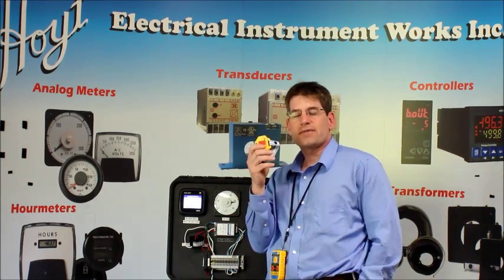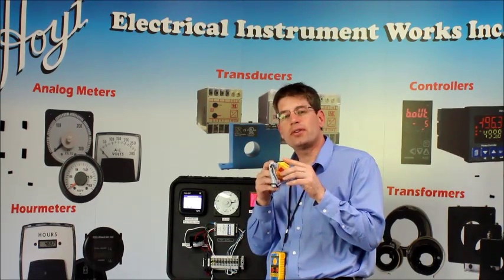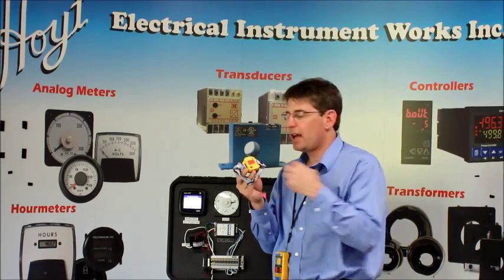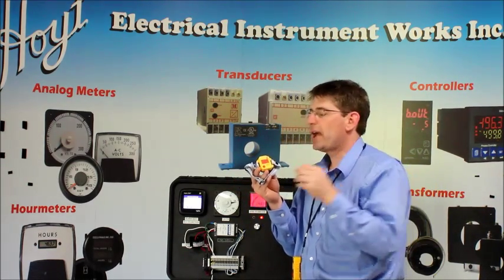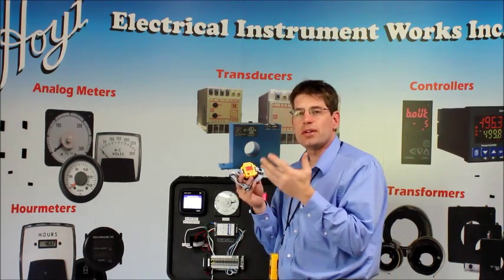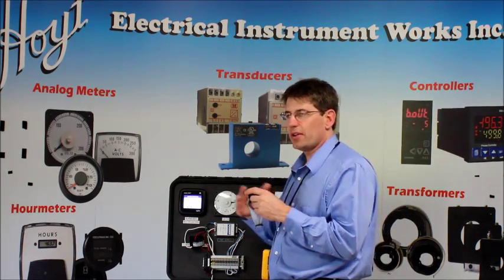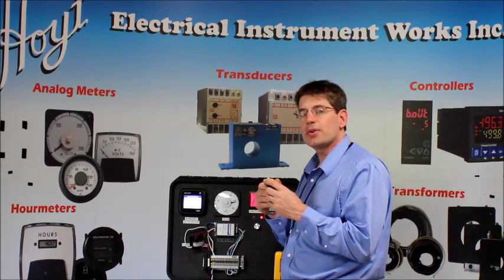The 286SVD runs on a CR2032 watch battery and gives you 50 hours of continuous use. It's IP65 rated and includes helmet clips — you can mount it directly on your helmet. If the battery goes low, it will indicate every five seconds that the battery needs to be replaced. This works on radiated voltage, so the greater the voltage, the larger the distance it will sense. In this case, we're working with the lowest range.